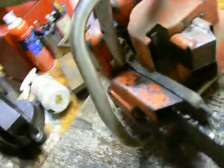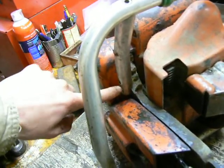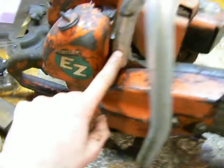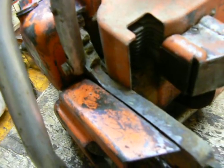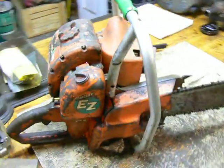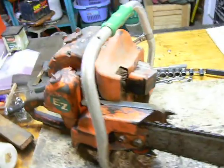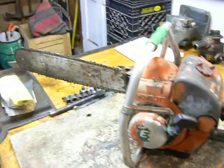The one thing broken on this saw, unfortunately, is the mount right here where the handlebar bolts in. There's only one bolt in there because one hole is completely gone and the other is only half there. I don't know how they managed to break that. But the handle still seems pretty sturdy, and it's not like I'm going to be using this saw for firewood cutting or logging. I'll just fire it up every now and again, and hopefully one of these days bring it to a chainsaw or engine show and do some cuts for the audience.